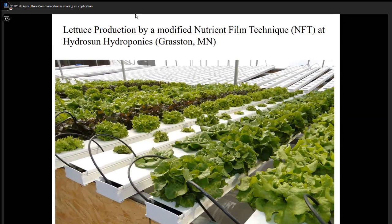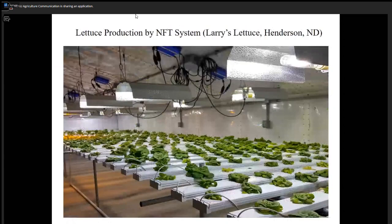As you can see, there is a gravity flow system. The gutter is tilted to one side, water flows down, is pumped up and recirculated.